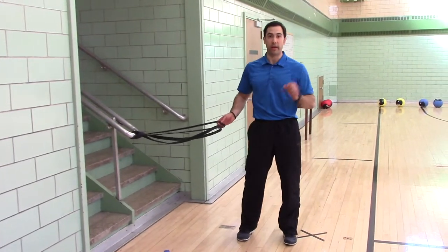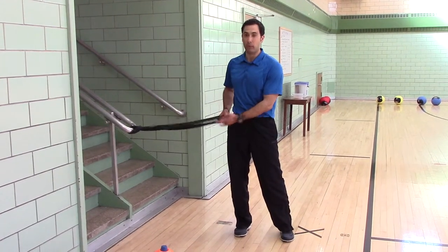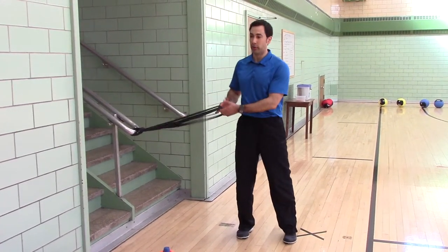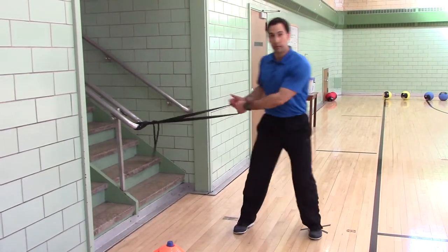At home I use the door anchor. Now, the different levels: half inch is level one, one inch is level two, one and a half inch is level three. I'll go to level two.